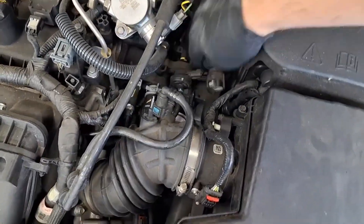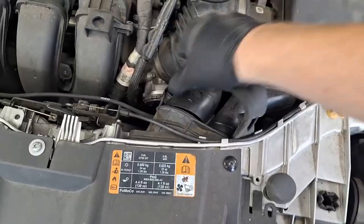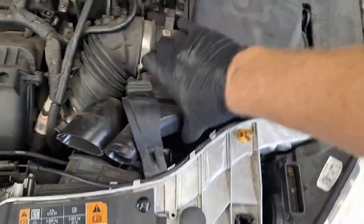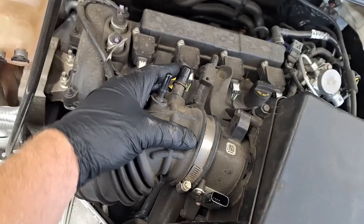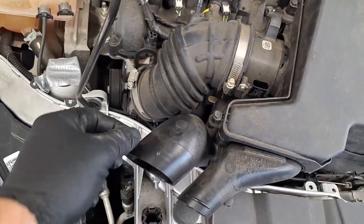For the Ford Focus 2012 to 2018 and Fiesta 2011 to 2018, a very common question I get is whether you have to do a clutch adaptive learn after replacing the clutch actuators. No, you do not. Just bolt them right in and move on. Clear your codes out to confirm the repair took care of the issue.